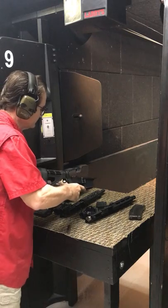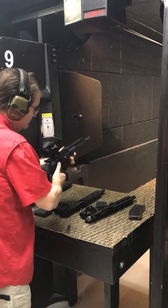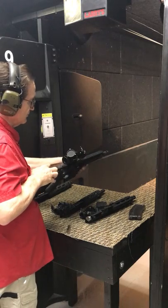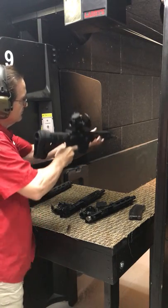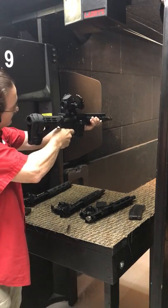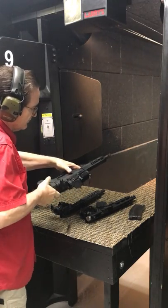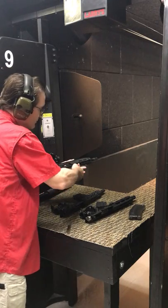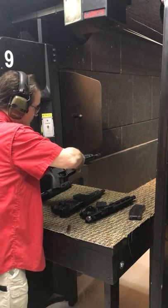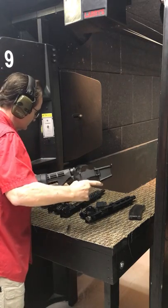Now we're moving up to the .300 Blackout, which is a little bit larger round. Front pin in, rear pin in. Magazine ready, charging handle back, release the charging handle, and we're ready to fire .300 Blackout. Couple of quick rounds there. Bolt carrier group fired, release, magazine out, rear pin in, pivot pin removed, and we've taken the upper off.